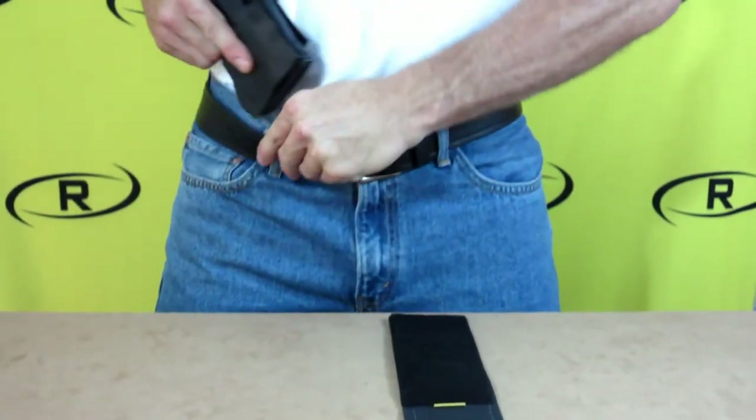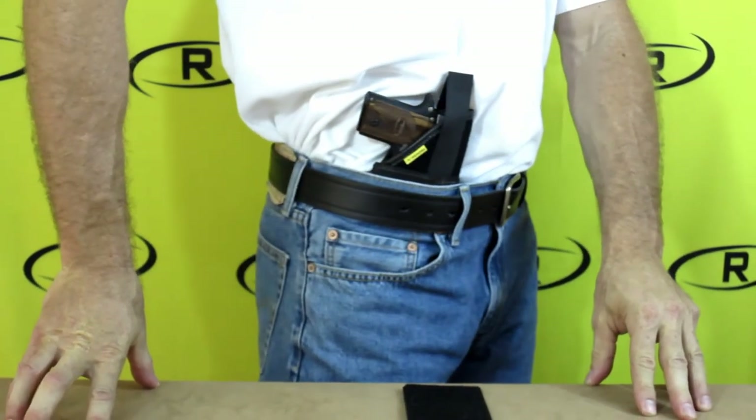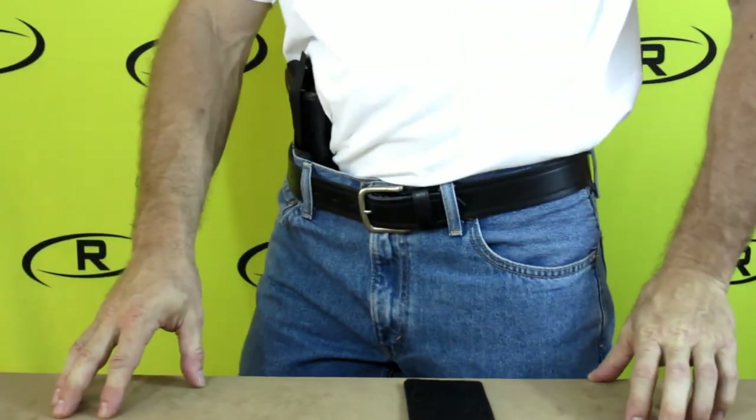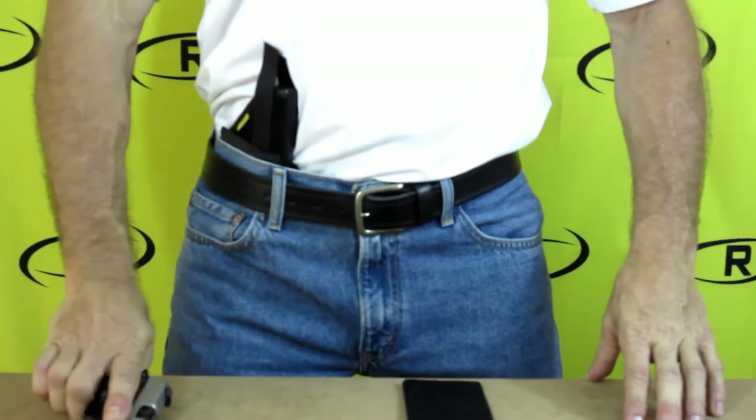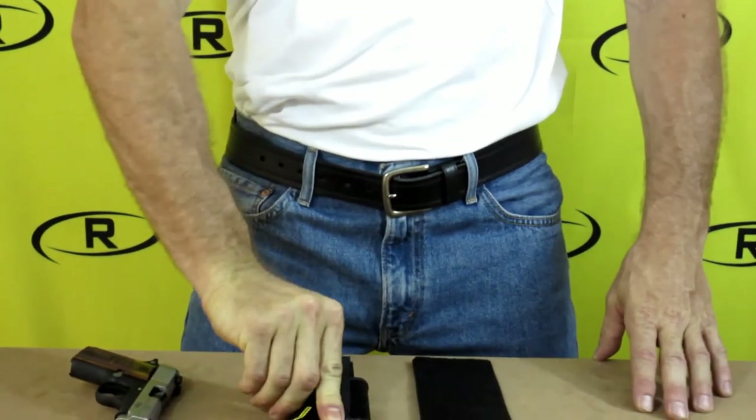With Remora's leg holster you can also carry in your waistband. Simply attach the provided non-slip patch to the front of the holster and install as you would any of our other in-the-waistband holsters. This gives you the same great retention that Remora is known for, and gives you the option to choose how to conceal carry your firearm.